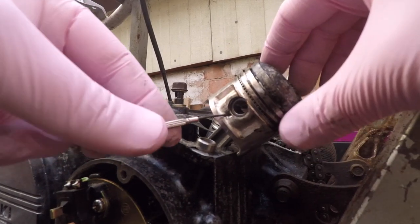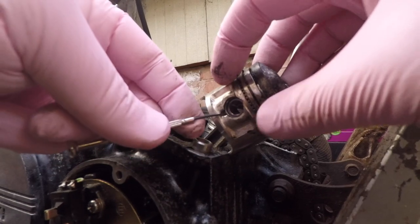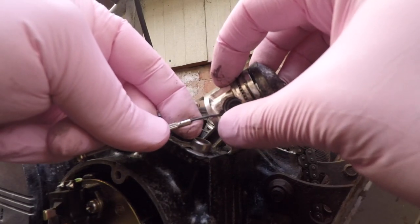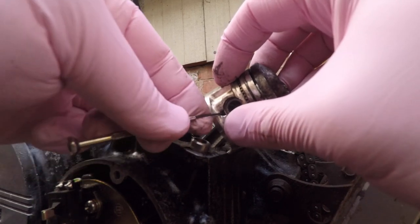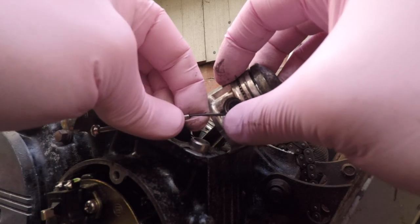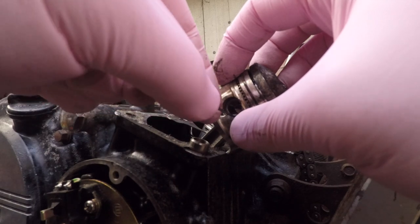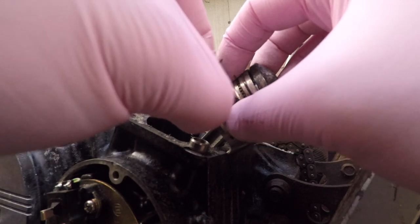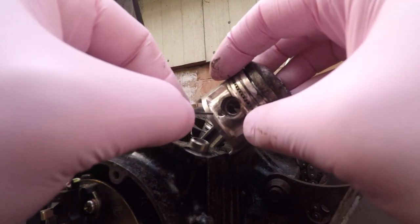Cylinder shaft — inside circle clip. If you take a screwdriver and press it inwards, and then pull it out, it should come out. Now if you can't do that, this can spin — yeah, it's got like an end.